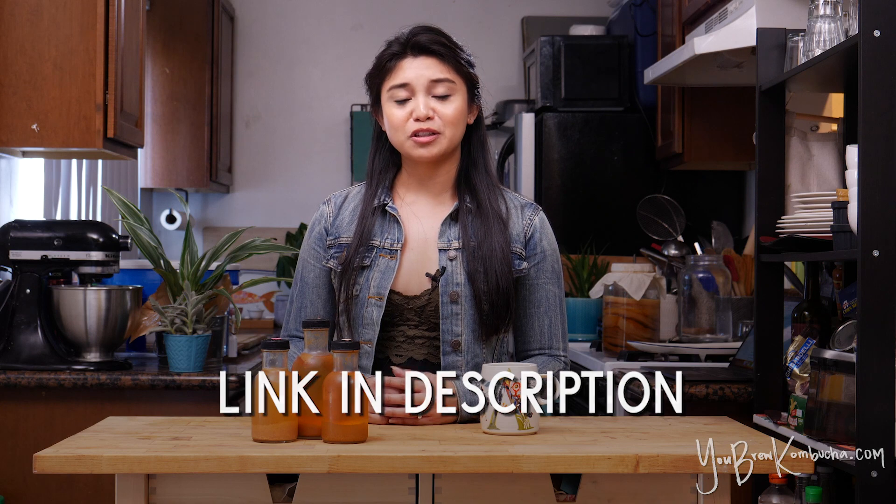I've been getting some questions about whether or not it's possible to do a third fermentation process or whether it's advisable to do that. And basically, yes, you totally can. I don't really think of it as a third fermentation process as much as I think of it as basically just splitting the second fermentation process into two phases.